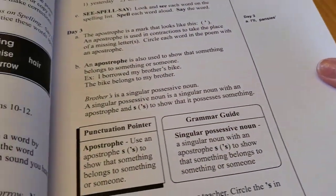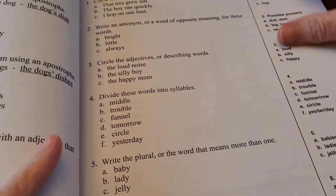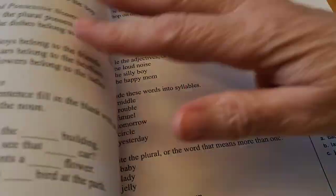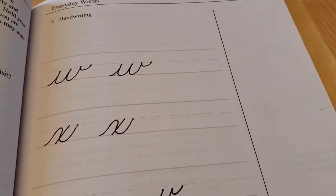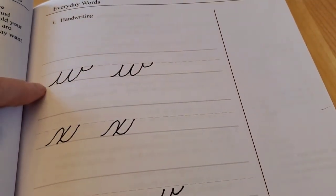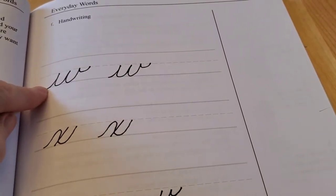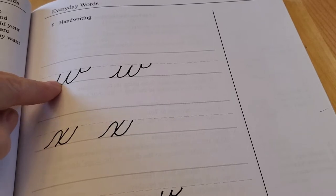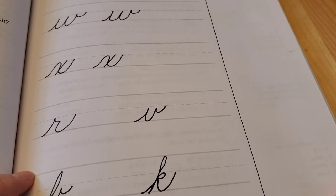Cursive is introduced in this book — I believe it starts around lesson 13. Here we start with cursive. I like this approach because it actually starts at the bottom of the line instead of up top, so students learn much more easily to connect their letters. I really like that about this handwriting.